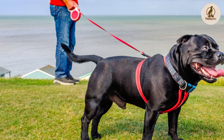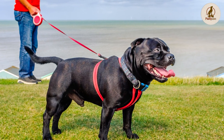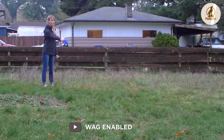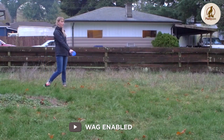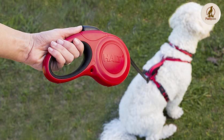Injuries: if a thin leash cord gets tangled around your finger as you try to grab your dog, friction burns, lacerations, and even amputation can happen. Drop leash panic: retractable leash handles can't be wrapped around your hand and can easily be tugged from your grasp if your dog takes off.